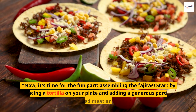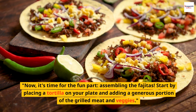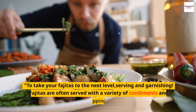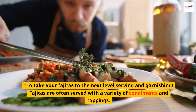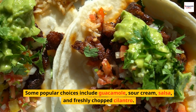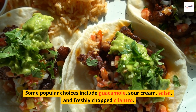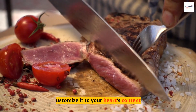Now, it's time for the fun part: assembling the fajitas. Start by placing a tortilla on your plate and adding a generous portion of the grilled meat and veggies. Fajitas are often served with a variety of condiments and toppings. Some popular choices include guacamole, sour cream, salsa, and freshly chopped cilantro. Feel free to get creative and customize it to your heart's content.